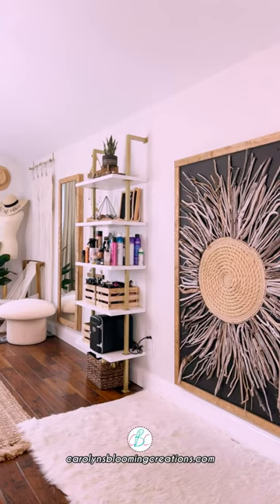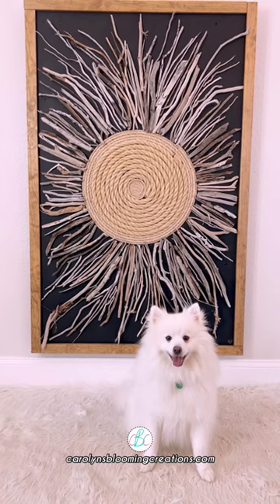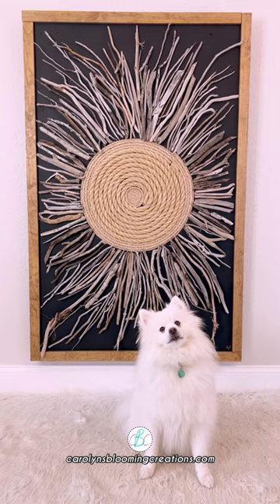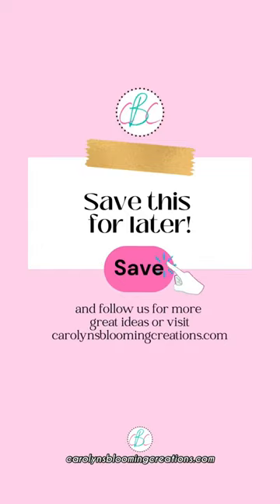It fits our beachy home decor perfectly — right, Johnny? He loves it! We hope you do too. For more great ideas, visit our website carolynsbloomingcreations.com.